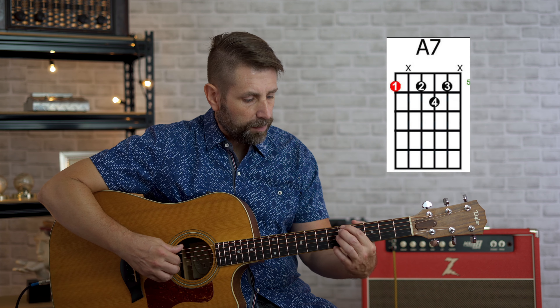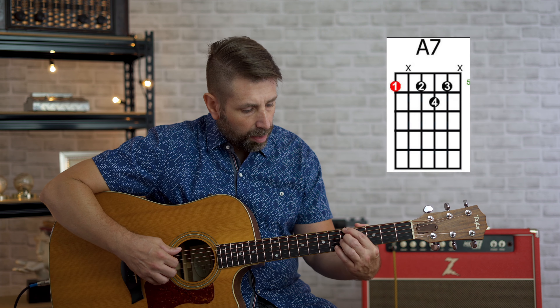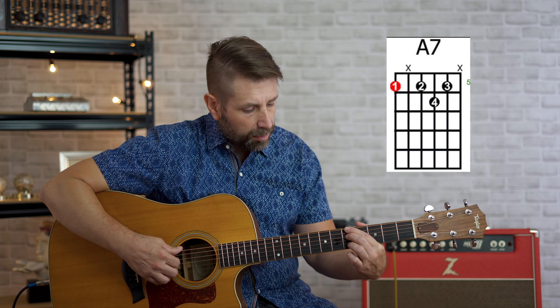The next chord is going to be the A7 or dominant seven chord. Again, we're going to start with our first finger on the fifth fret, sixth string — that's our A note. We're going to take our second finger on the fifth fret, fourth string.